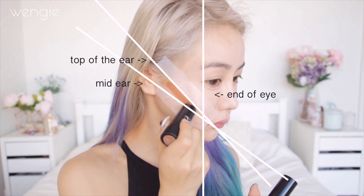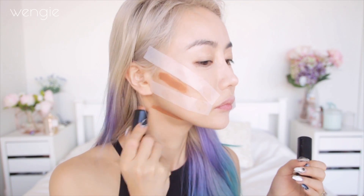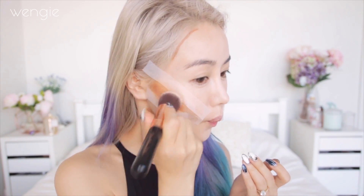You create this triangle — I'll show you. This is the guideline, and then you apply the contour stick into that triangle underneath your jaw and across the sides of your forehead to really slim down your face. Then blend this super duper well — no lines, guys. Just keep blending.